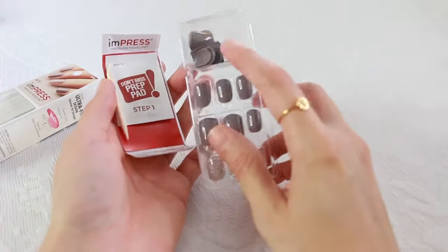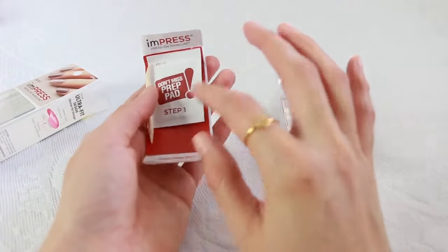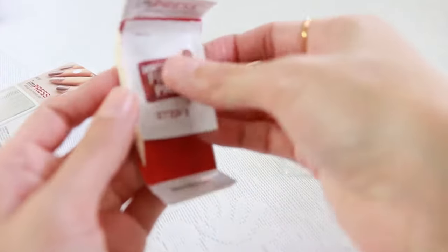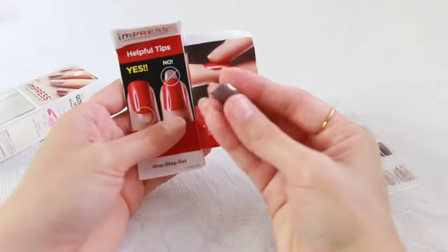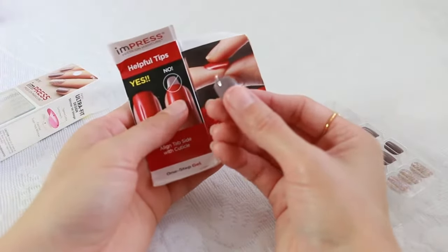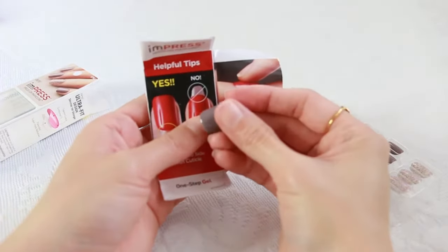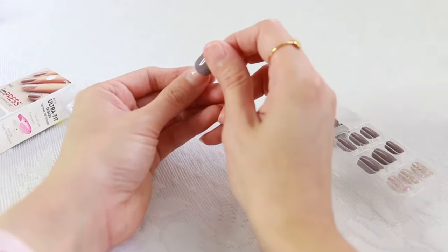As you can see here, it brings all the nail sizes that you will need. These are the instructions, the prep pad, and this little stick. It also brings this nail file. And this is really important — as you can see, all the nails bring this plastic. You want to make sure the plastic is not pointing up, but actually towards the bottom as you apply each nail this way.